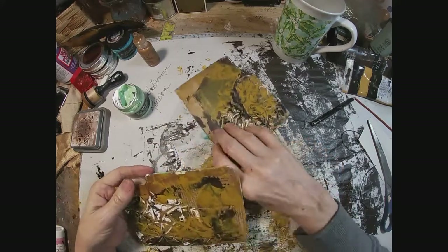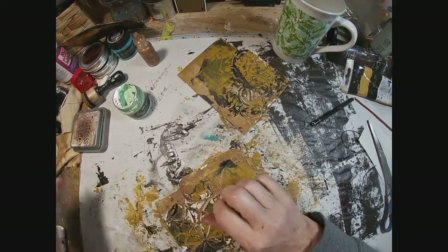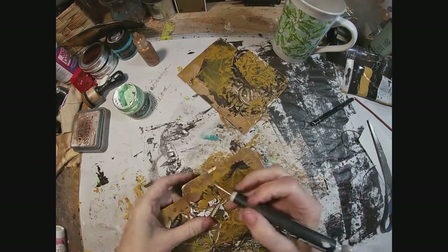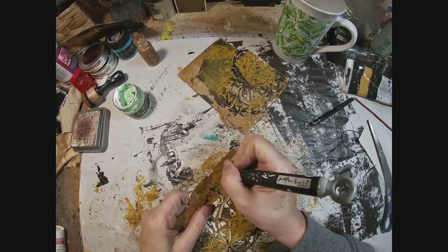As you know, I began — and you can catch earlier videos — by decorating these file folders with book pages, a texture piece, and a drag of raw umber and yellow ochre acrylic paint.